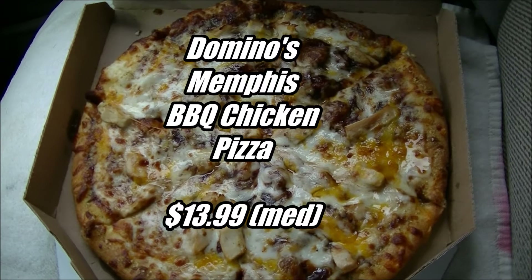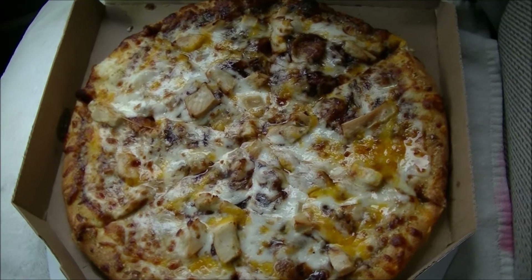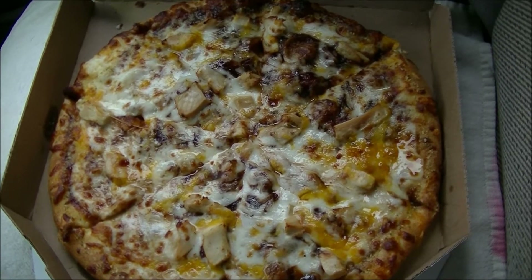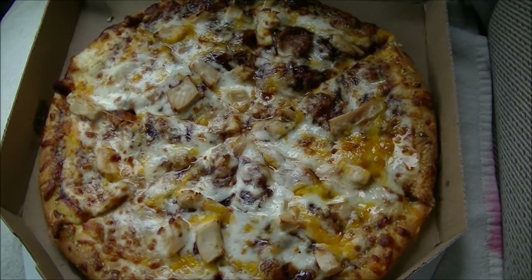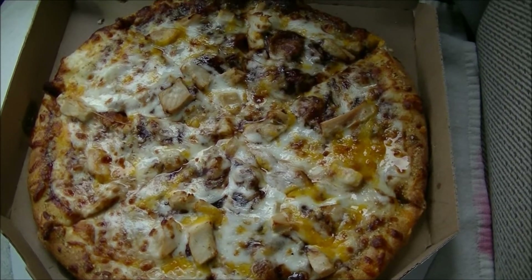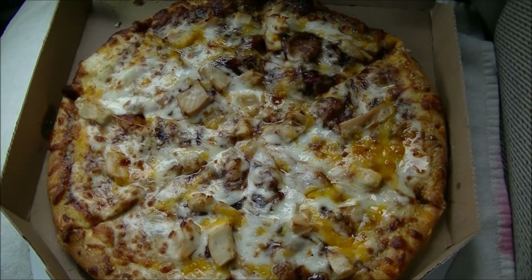Inside this box is the Memphis Barbecue Chicken Pizza from Domino's, and it is what it says it is, although I don't know if it's really from Memphis. What you have here is their regular crust — the garlic crust — covered with barbecue sauce, shredded provolone cheese, cheddar cheese, and chunked white meat chicken. It's supposed to come with onions as well, but I decided to 86 those since I really don't like onions on pizza. $13.99 for this medium.